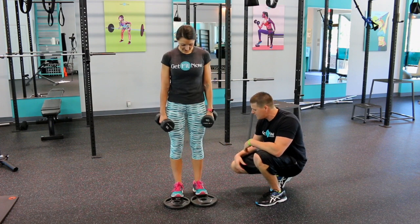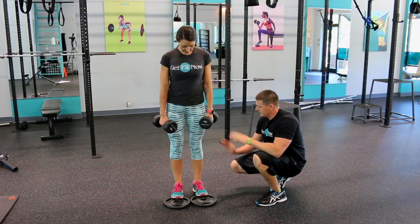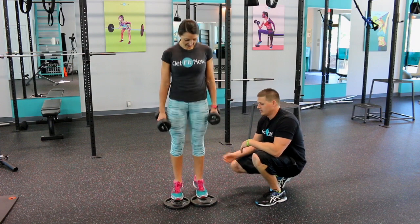Exhale up. Really squeeze to the top. Go down. Emily, I want to show them really quick what we don't want them to do. Just go really fast and don't really contract. Don't do this.